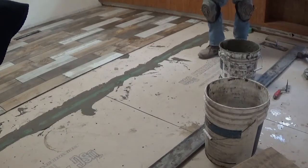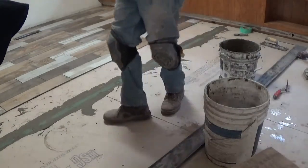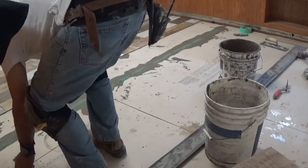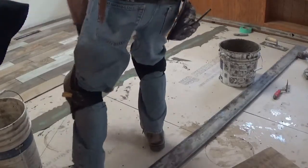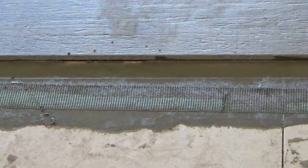In the background you see a green mesh, and that's where he's filling up all the seams so there's no cracking later. And right now he's setting a chalk line. This chalk line is very important because about every two or three rows of tile he'll set this chalk line, and that's how he keeps it straight.